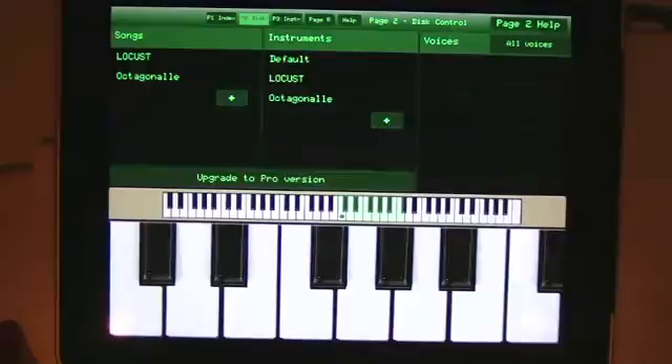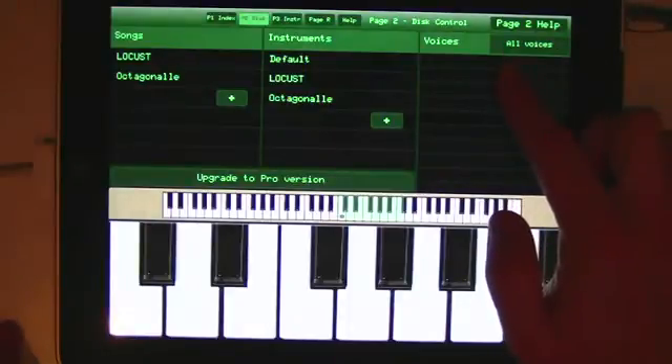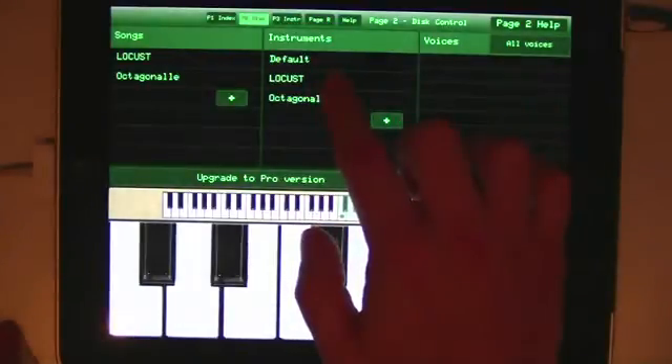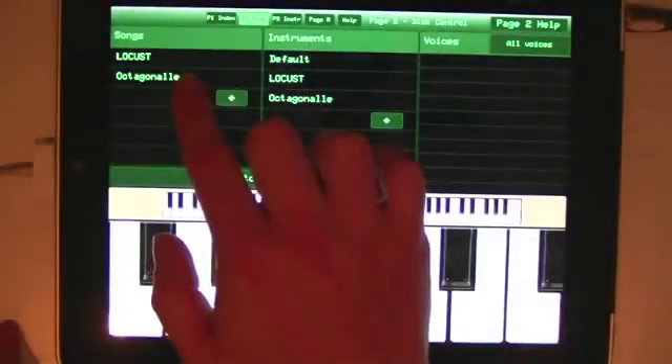Now's a pretty good time to have a quick look at the terminology used in the app. There are three basic ideas laid out here from right to left. A voice is a single sound. An instrument is a collection of up to eight sounds. And a song is an eight-track pattern-based sequence that uses a single instrument.